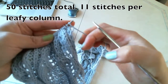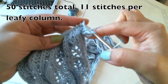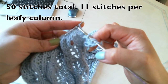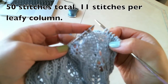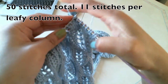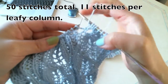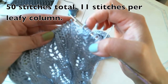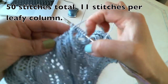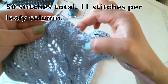So this is also row 3. Slip, knit, purl, purl. Knit 1, knit 2, knit 3, knit 4. Now making pattern: knit 3 together, knit 1, yarn over, knit 1, yarn over, knit 1. So finished the first column. Purl, purl, purl, knit, purl, purl.